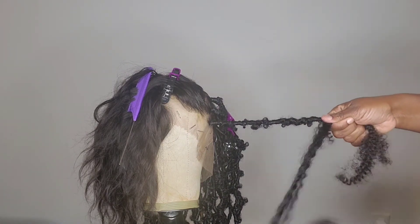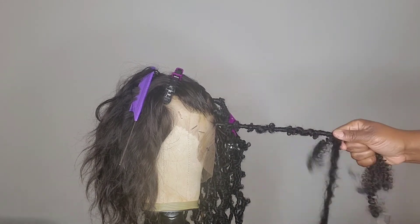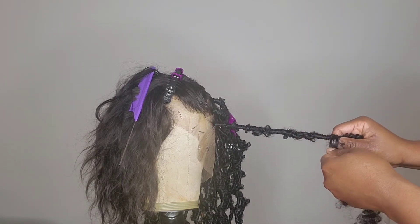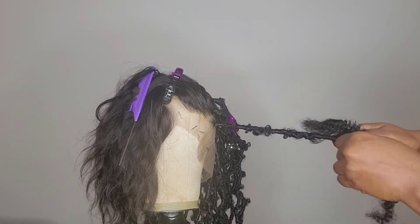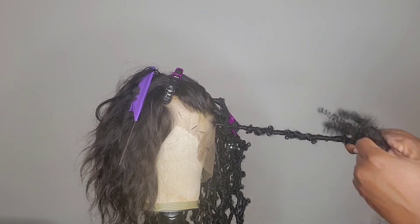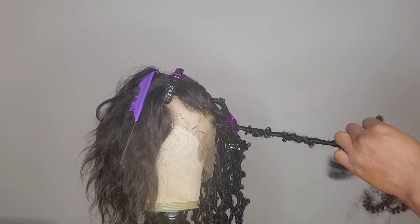Keep wrapping. After the third time you can go back to doing knots. Put my finger there, wrap around the top, then below to secure that knot. Wrap around again, then make a knot here — push my finger through, wrap to the top, then go below to secure the knot.